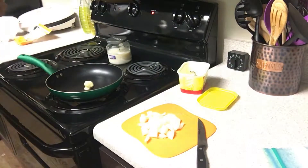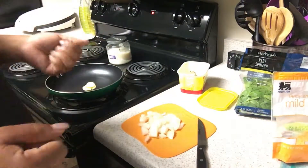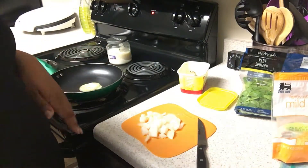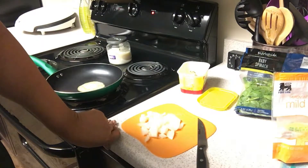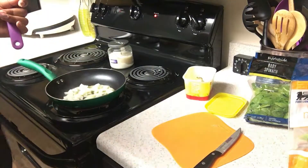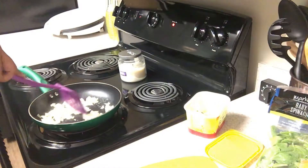Bear with me guys, this is my first cooking video. I'm showing you the spinach that I got, as well as the mild cheddar. So I'm putting the onion into the pan and giving it a little quick stir. I like my onions caramelized — it's just something about the flavor of caramelized onions that I absolutely love. I'm also putting the dishwasher dishes away.